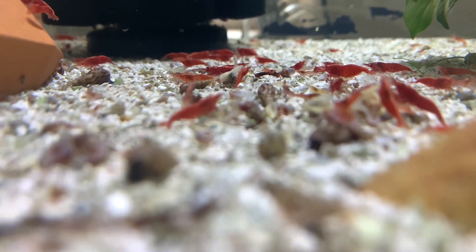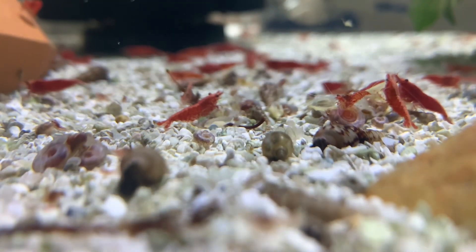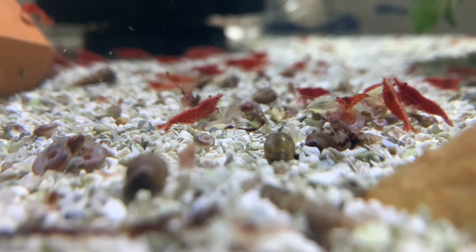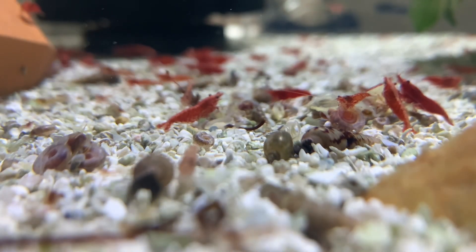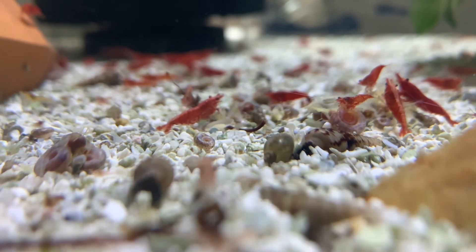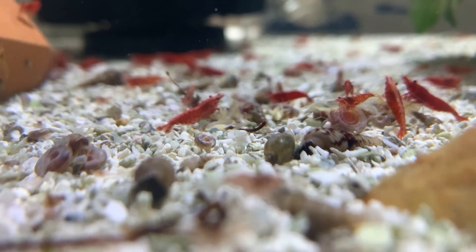Cherry shrimp are scavengers, so they'll eat anything on the bottom or top of your tank — pellets, vegetables, meaty foods, decaying plant matter, anything they can find. Life expectancy is about one and a half to two years, with two years being achievable when water levels are pristine.